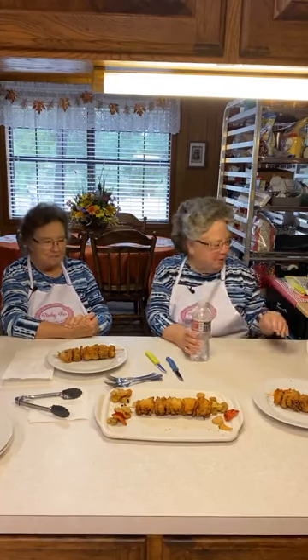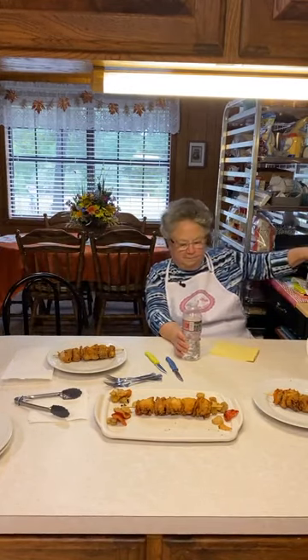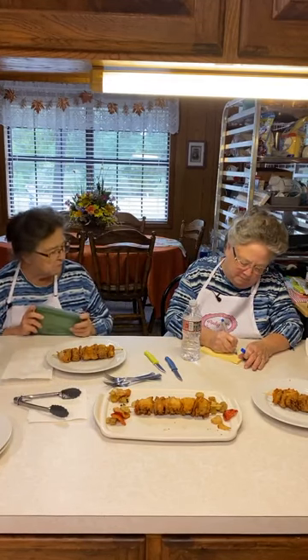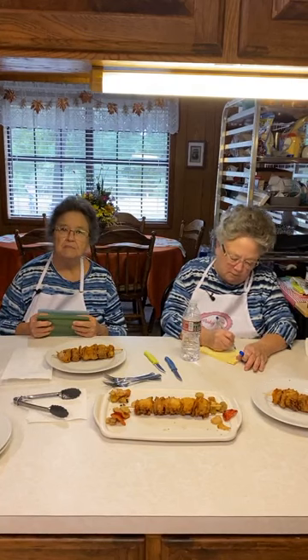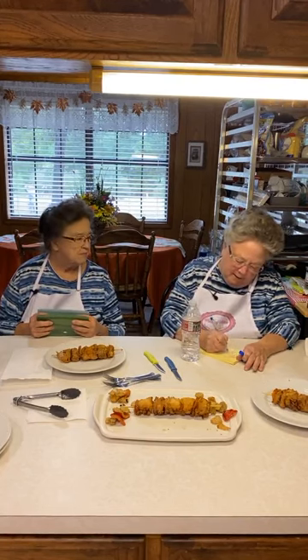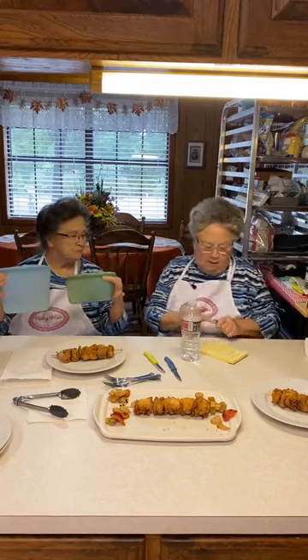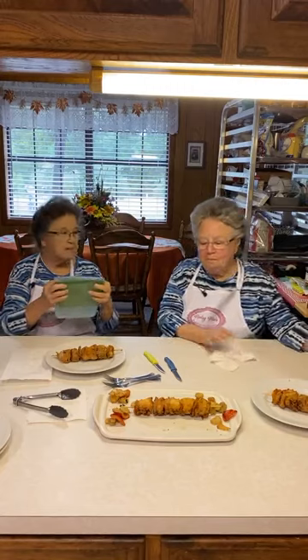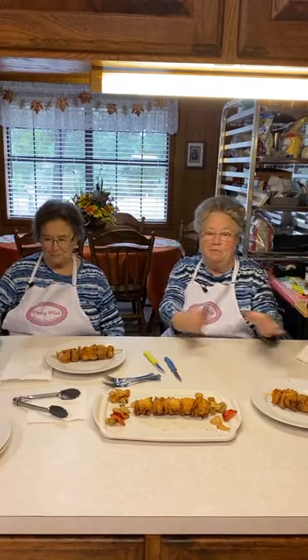Are y'all ready for the winner? The winner is Faye Byrd Staley — S-T-A-L-E-Y — from Plainfield, Indiana. Congratulations to Faye Byrd Staley! We'll get this in the mail to you. We hope y'all will try this recipe. It's delicious — if you like chicken and bell peppers, you'll love it, and if you're not into frying you could always grill them instead.